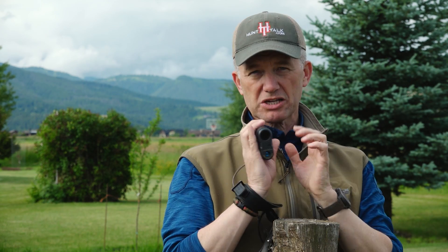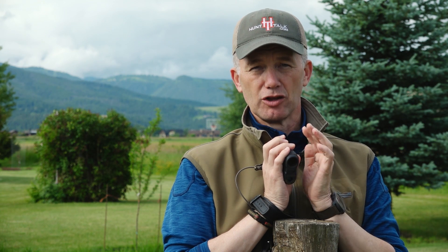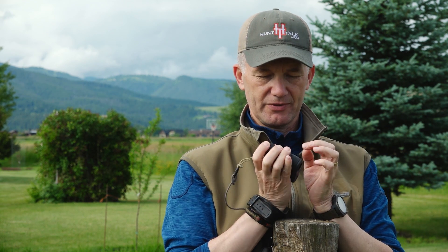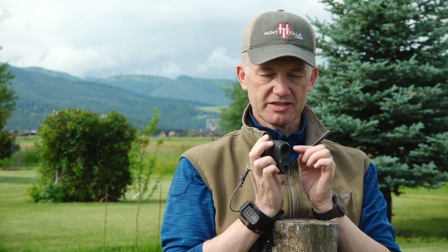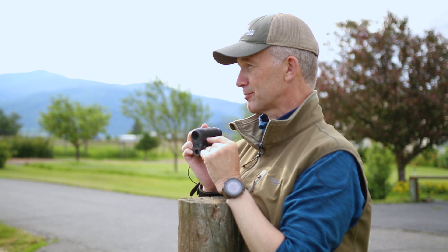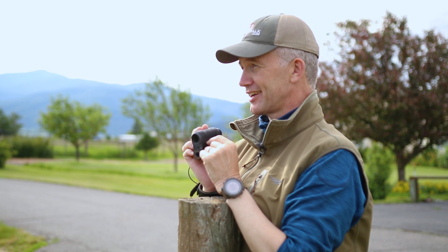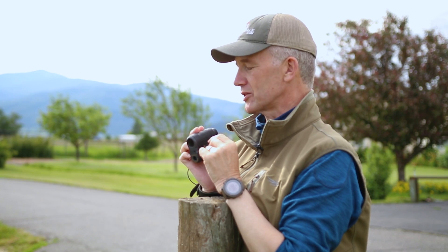One thing, especially in bright light conditions, that some of the lower-end rangefinders will have a problem with is the color of your target. I know some of you are going to say 'what?' I'm going to try to simplify this. I'm not an engineer, but I've talked to a lot of optics engineers and they've shown me how this problem really does exist on some of the lower-end rangefinders.